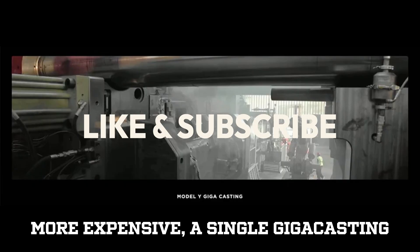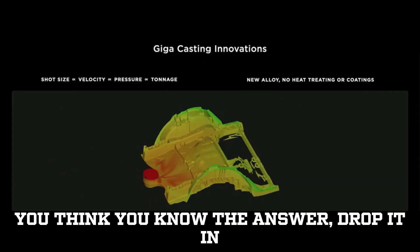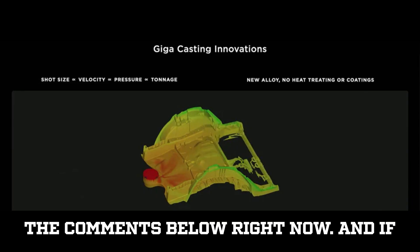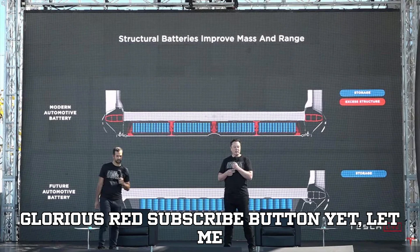What do you think is more expensive: a single gigacasting machine or a fleet of factory robots? If you think you know the answer, drop it in the comments below right now.